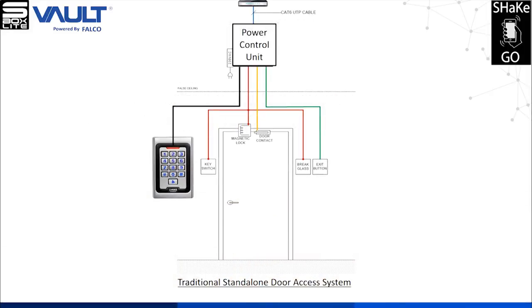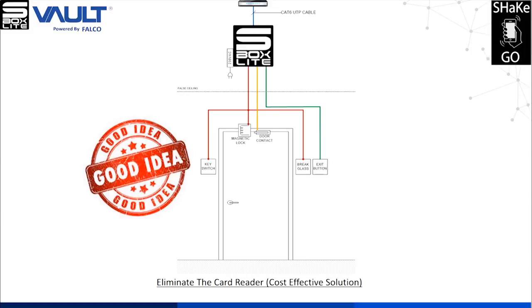This is a traditional standalone keypad or card system. Now, let's remove the reader and card. We put in the S-Box Lite device and there you go — a new access control system.